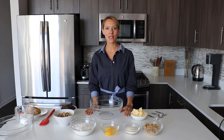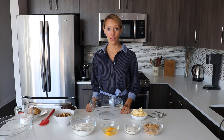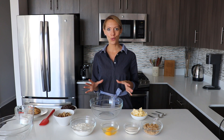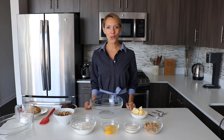Hi everyone, it's Del from Del's Cooking Twist. I recently published the Levain Bakery cookies on the blog, and many of you asked for the recipe in a video to show you how to bake those delicious cookies. So I'm back just a few days later, ready to show you how to bake them.